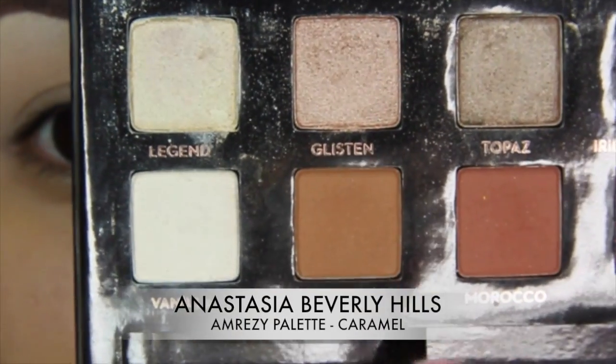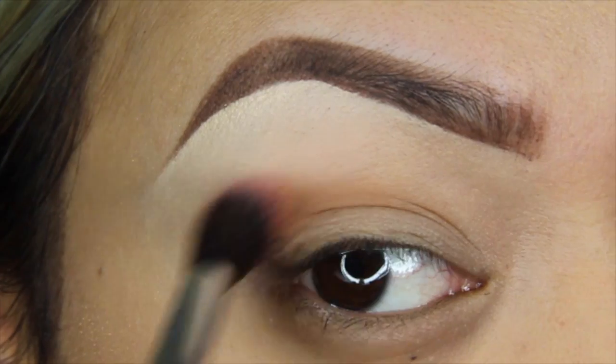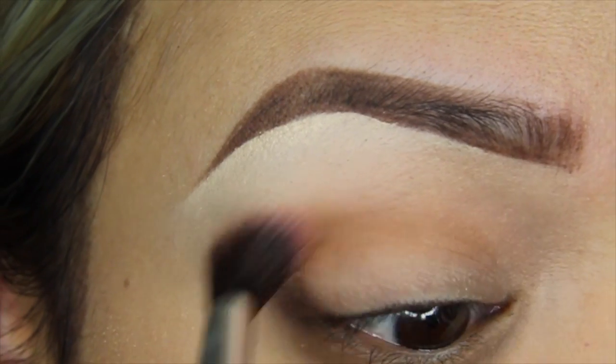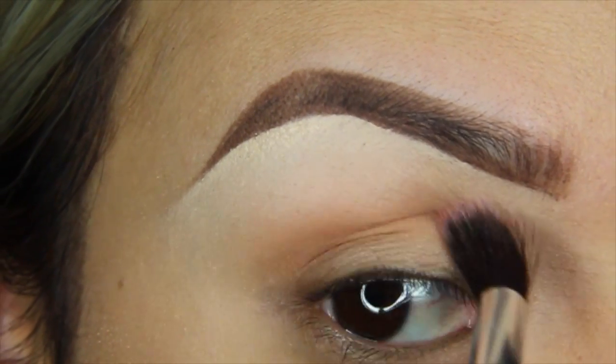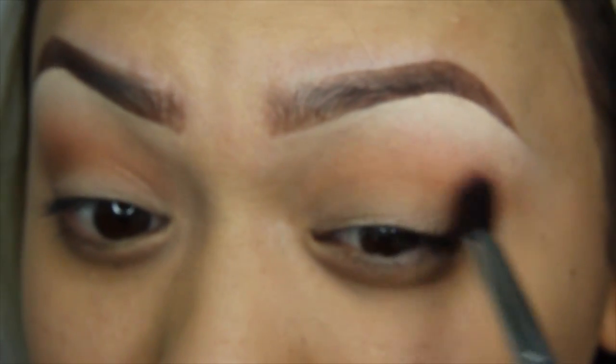Now grabbing my Anastasia Beverly Hills Amrezy palette and using the blender brush by Hair and Makeup Addiction, I'll be using caramel — whatever floats your boat — in my crease and then buffing that out up towards my brow.